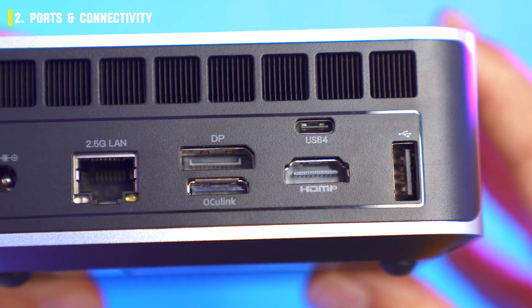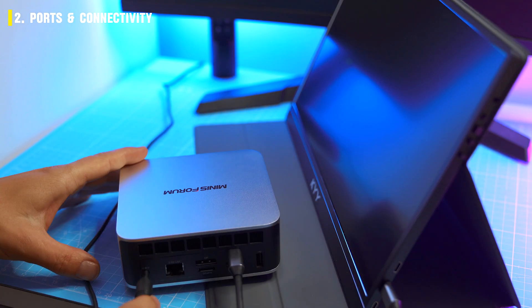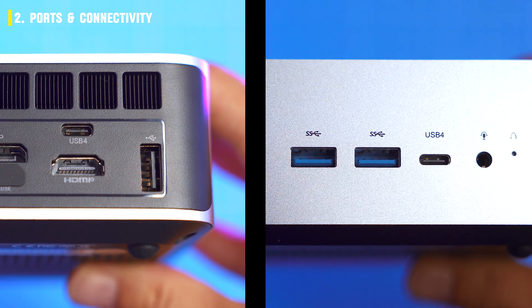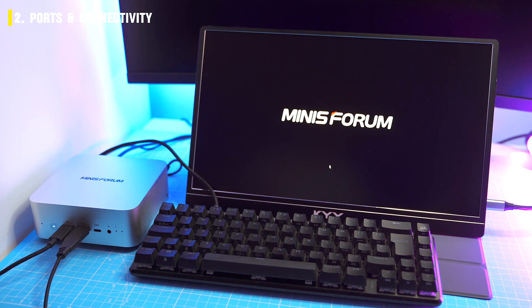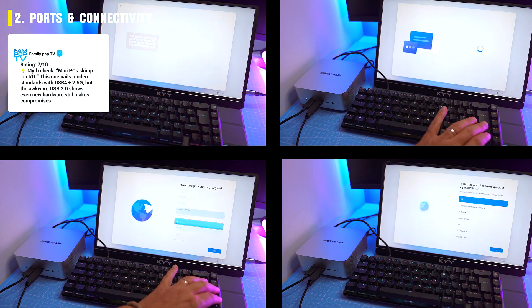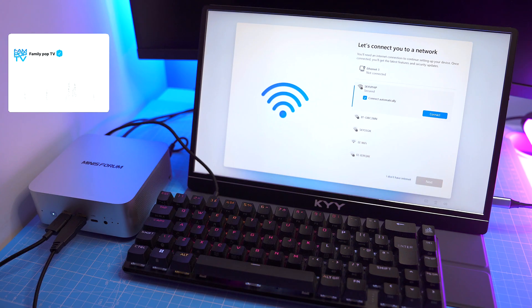And because nostalgia is apparently mandatory, there's a USB 2 — like it's 2005 all over again. But it's perfect for a wired mouse or keyboard, so no complaints. Both USB 4 ports push 40 gigabits per second, carry video, and handle power. Multi-monitor support is up to four 4K panels or even a single 8K at 60 Hz. Wireless is Wi-Fi 7 and Bluetooth 5.4.